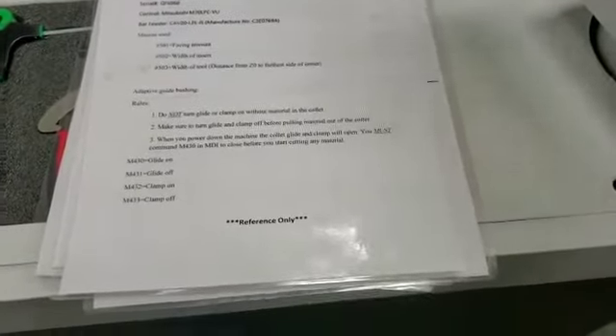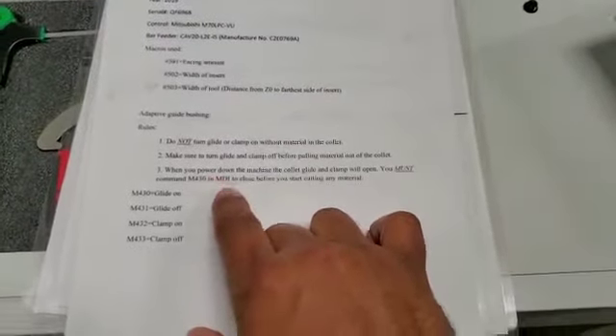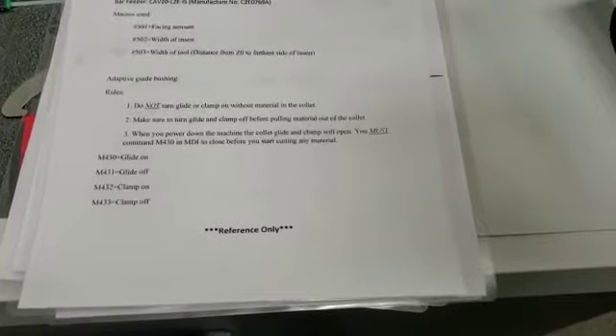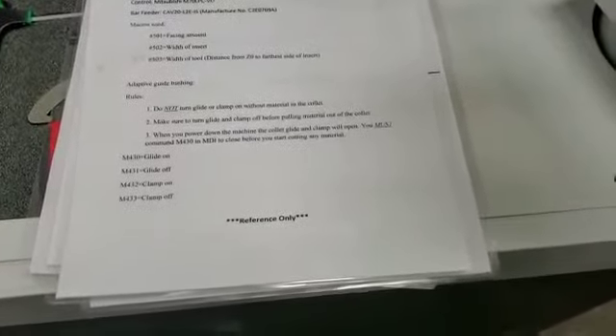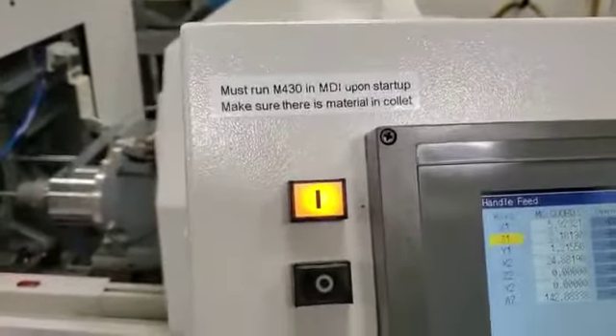Rule three — probably the biggest one: when the machine powers down, the collet glide and clamp will open. You must command an M430 in MDI to close before you start cutting any material. Refer to our power-up video. We want to make sure to close that glide before we do a cutoff start position upon startup. There is a sticker right by the start button to remind everyone.